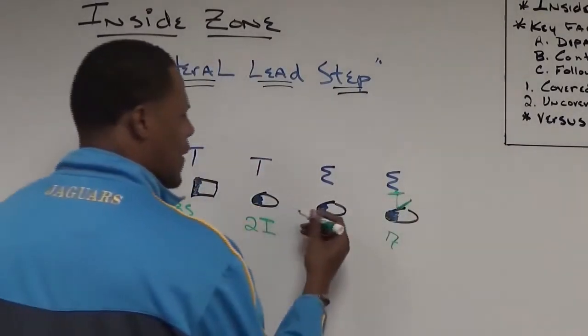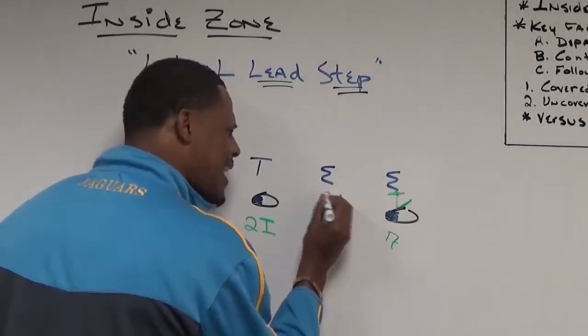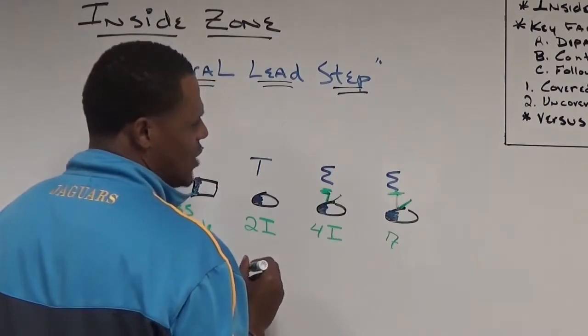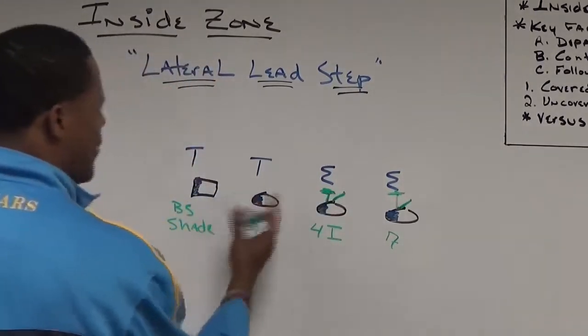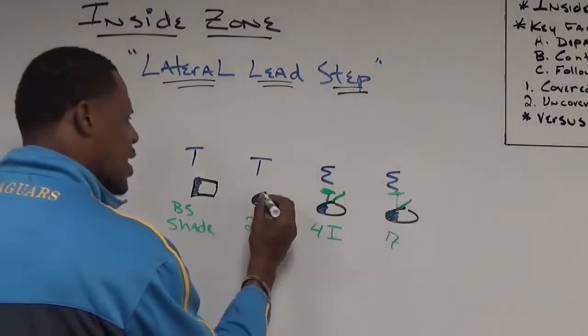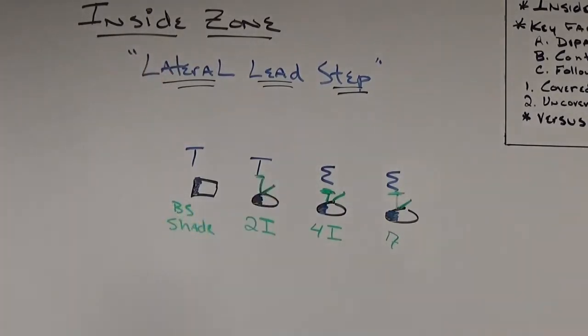Same thing with this 4-I right here. The tackle is going to take a slight zone step, then lead through the inside crotch — lateral, then lead with an inside flipper. Same thing with this 2-I: he's going to lateral, then lead back through his inside crotch.